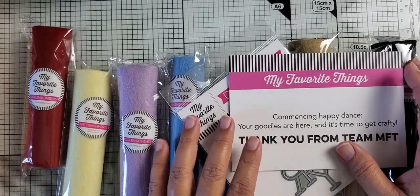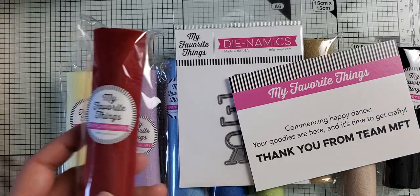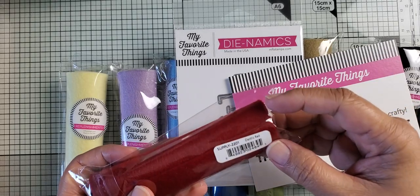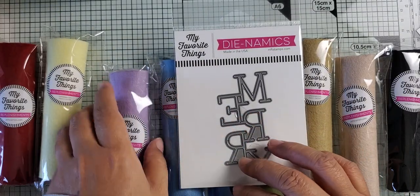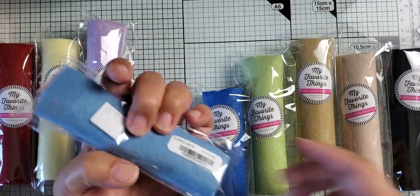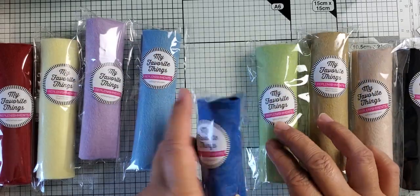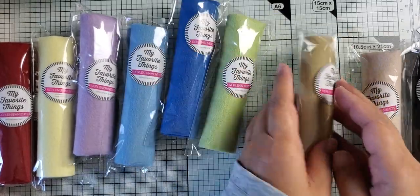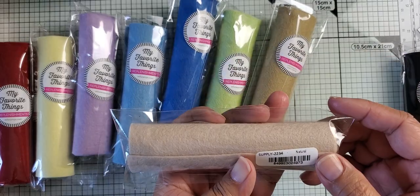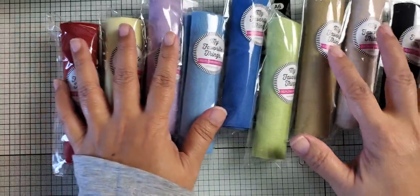For my haul — MFT was retiring some of their felt colors, so I placed an order. Their felt was about $1.75, so 50% off. I ordered: Electric Red, Lemon Chiffon, Wild Wisteria, Blue Yonder — you can see the prices right here. Since they're retiring colors, I'm not sure if they still have any in stock. I also got Cornflower, Sour Apple, Craft, and Natural.